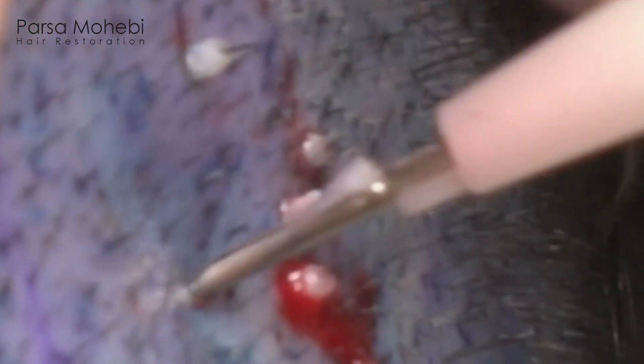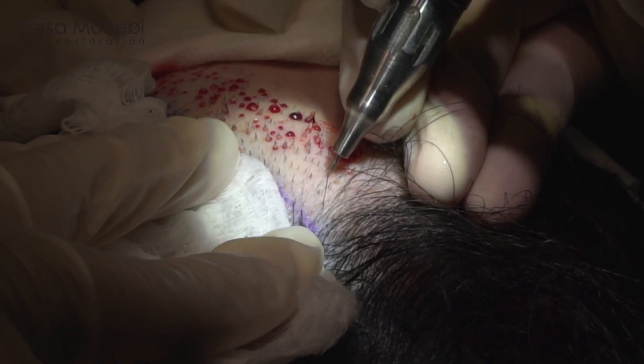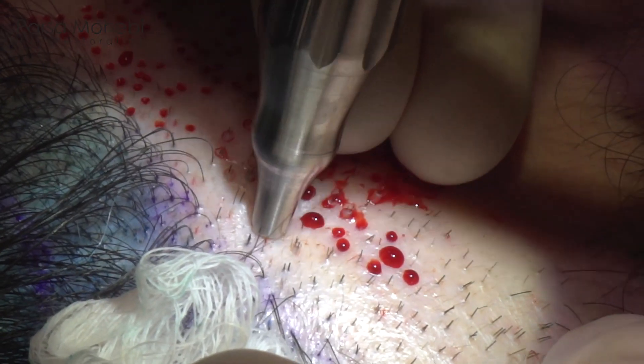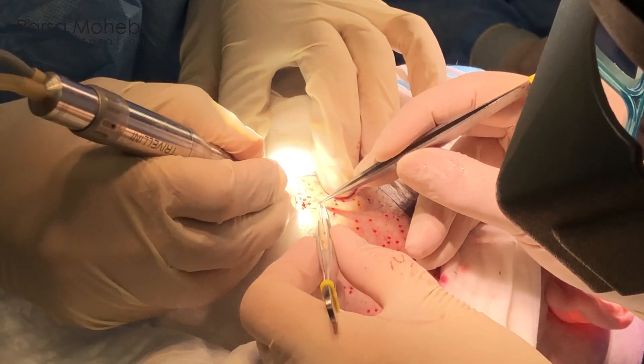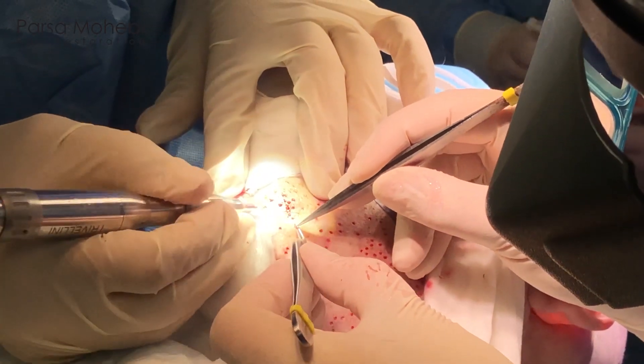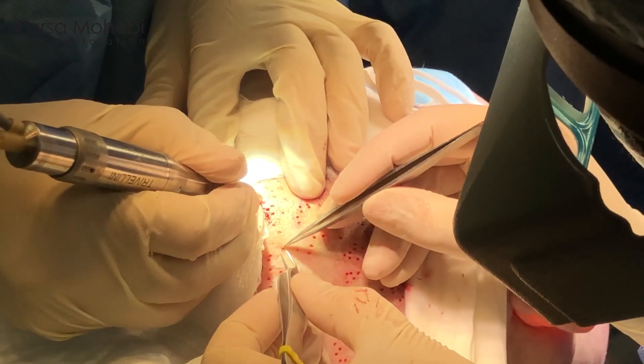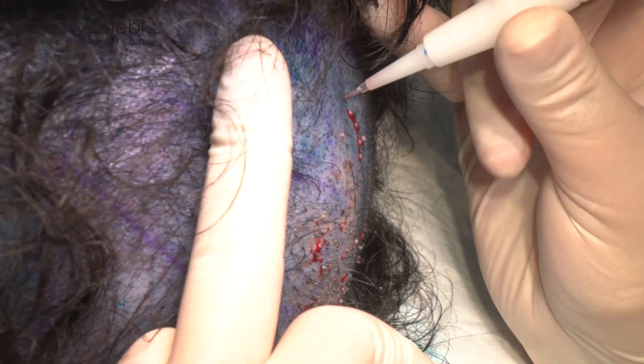Basically there are three or four people constantly working on the patient's head. At the beginning of the day after local anesthesia, I start making sites — I design every single hole that the grafts have to go into. Then as we remove the grafts, placement gets started probably five to ten minutes after the beginning of extraction. One technician collects the excised grafts, counts and sorts them under a microscope into groups of ones, twos, and threes in different piles, and two technicians start placing those sorted grafts into the pre-made holes.